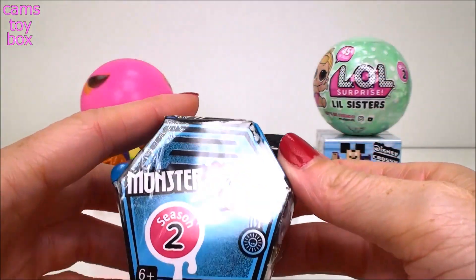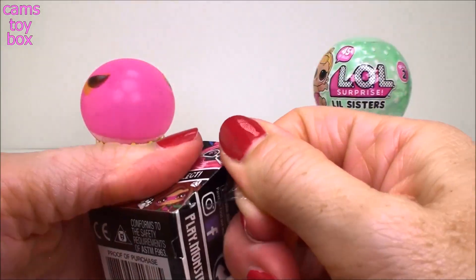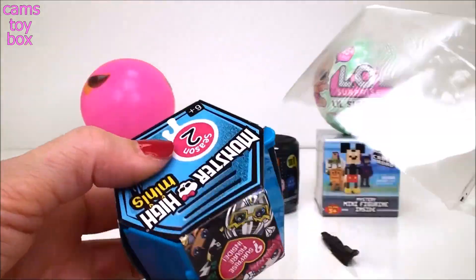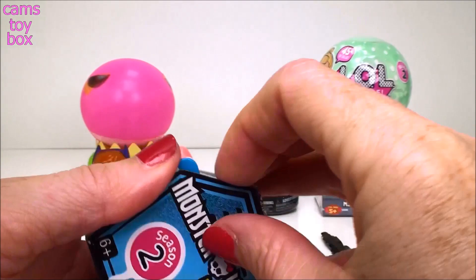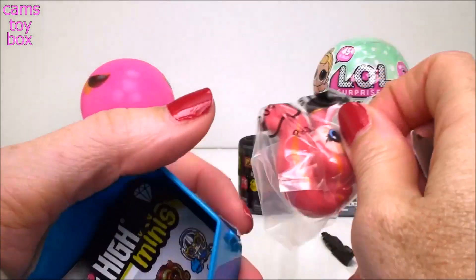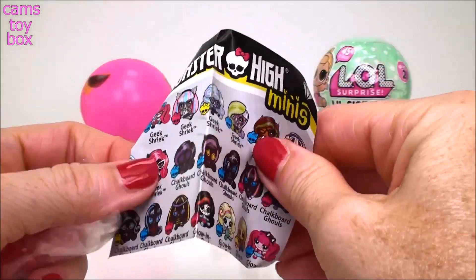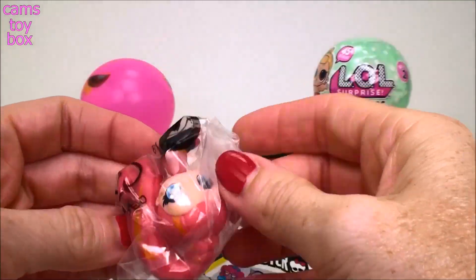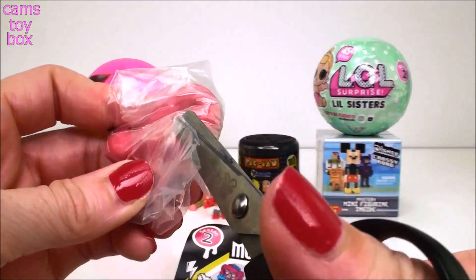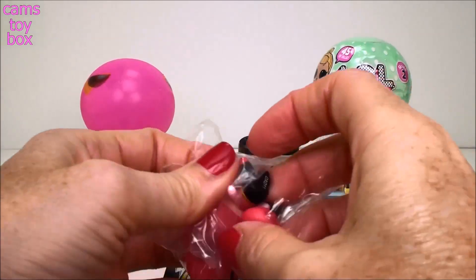Next we have Monster High Minis from Season 2. There are over 70 of these to collect. Now I've opened a bunch of these, but I definitely don't have all 70 - that's a lot of Monster High Minis to collect. I bet I'll get there if I keep getting them, right? What I like about these is I don't really get doubles because there's so many. It comes with a collector's guide with all the different categories. I'm going to use my scissor. Let me get her out - she looks awesome.